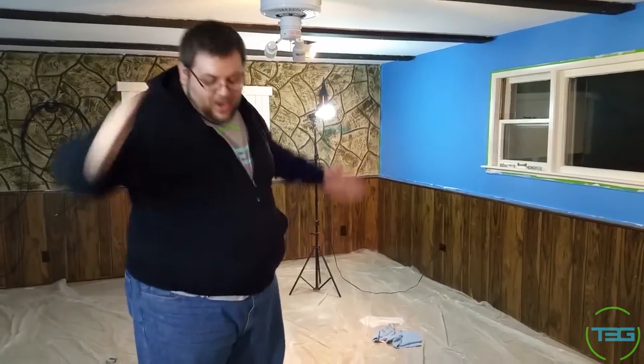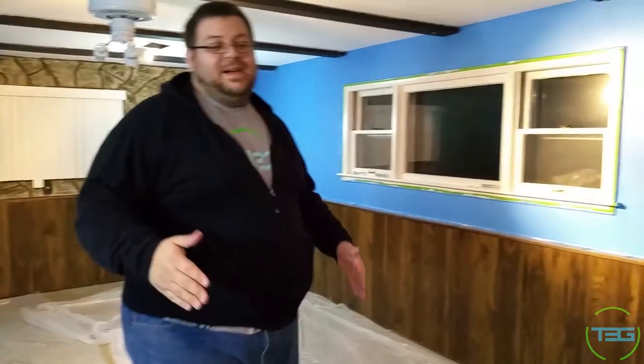So this is like the part one video, and then we're going to do a build video when we get all the pieces — a time-lapse build video. Then we'll do a final room tour, maybe even a house tour. Because upstairs is going to be a cool library — all the graphic novels and DVDs are going to be up there.